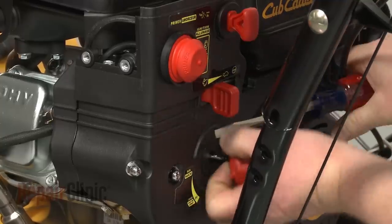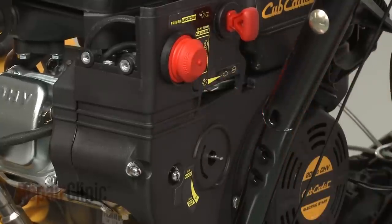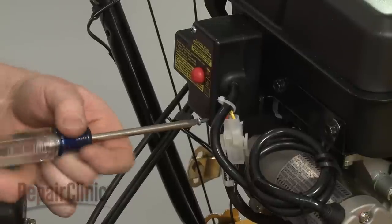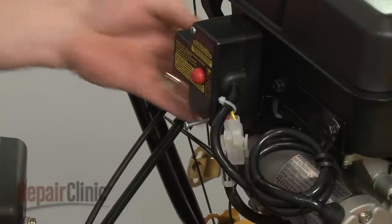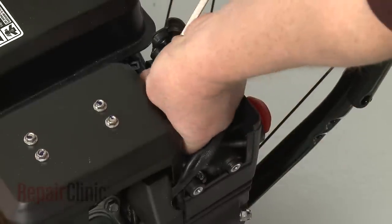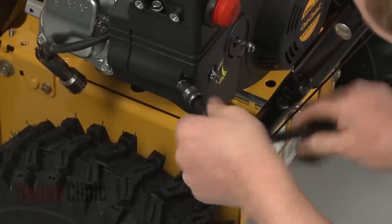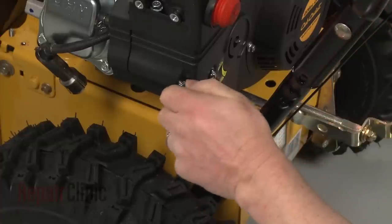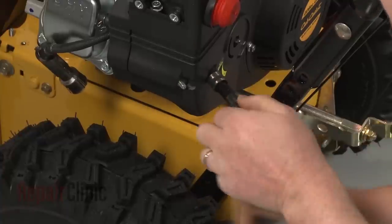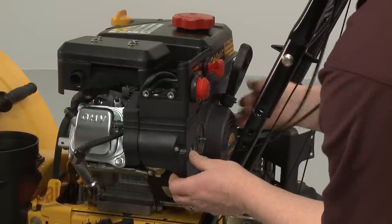Remove both the choke knob and the throttle knob. Now use a Phillips head screwdriver to unthread the lower starter switch box mounting screw. Detach the primer line and the ignition switch wires. Use the 10-millimeter socket to remove the nuts threaded on the carburetor mounting posts. Pull the control panel free.